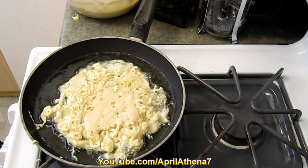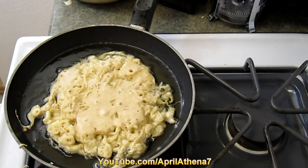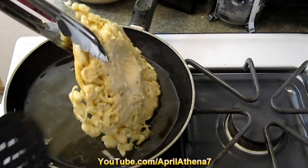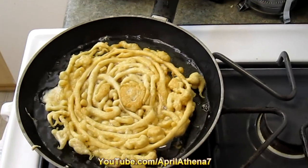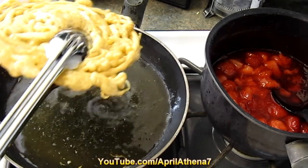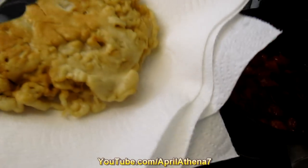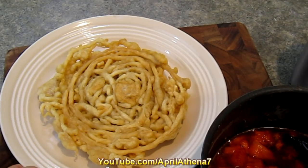Fry on medium heat for about two minutes, then flip the funnel cake over and cook the other side for only about a minute. Grab it with tongs, shake off the excess oil, and place it on a plate lined with napkins. Flip it over so both sides can drain, then remove the napkins to absorb the excess oil.